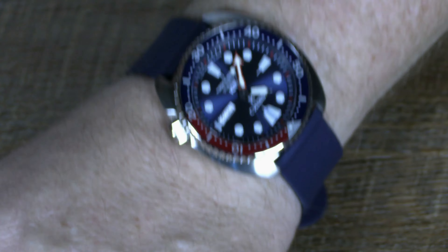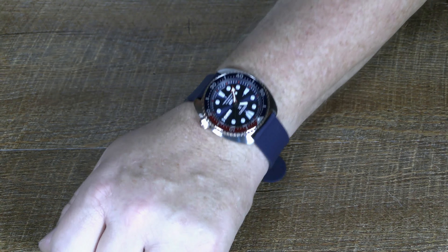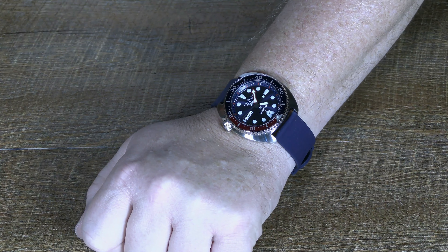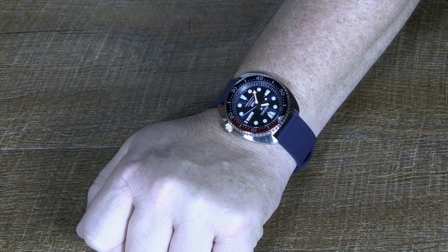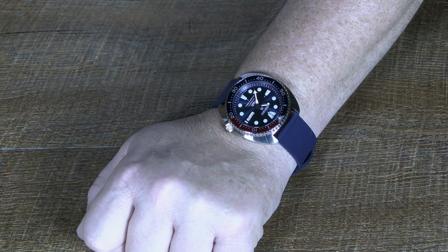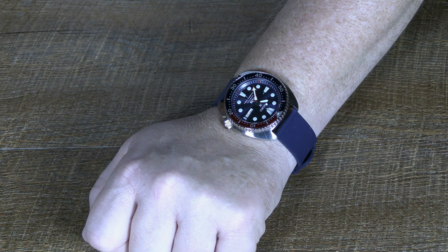Yeah, I think I'm going to like this. I've been wearing an Apple Watch for the last year or so, but I think going back to a mechanical is going to be nice. I kind of want to go back to an automatic, and I might also explore some of the solar-drive analog watches — set-it-and-forget-it types. But I like autos.